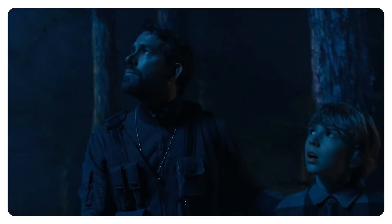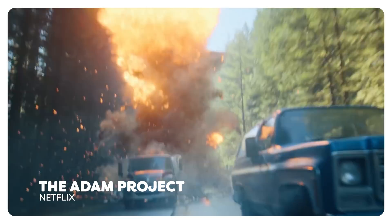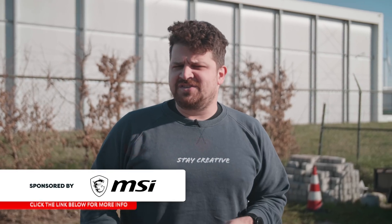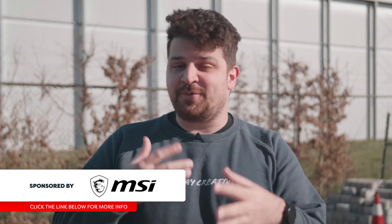On this beautiful and sunny day, The Adam Project is coming out on Netflix, their latest blockbuster, and they claim it's the best Netflix movie ever. Well, we'll be the judge of that. But it inspired us to create this awesome dogfight effect and a wormhole effect, which we are creating today.